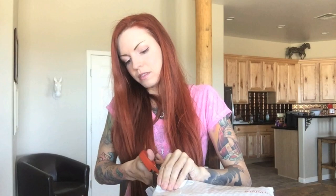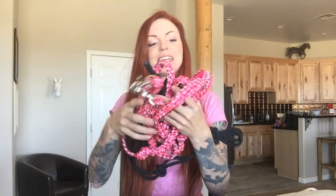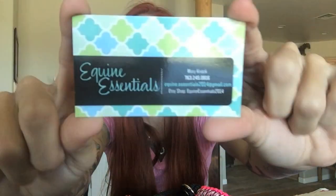We'll go ahead and open it now — I just want to be super careful with my scissors that I don't cut into it. It looks amazing! So here is the set: it is the reins and then the halter piece.